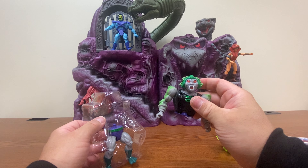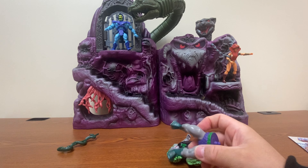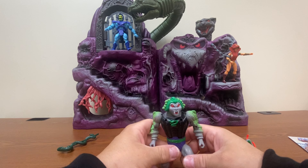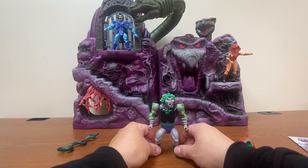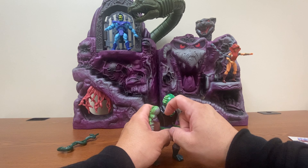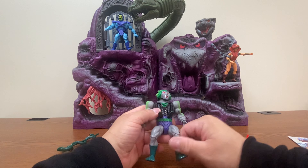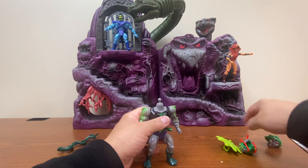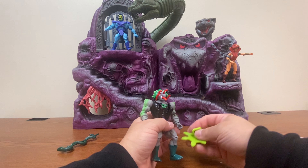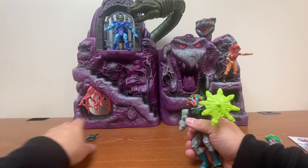I will take at least half of him out of the package. Snakeface's big power here is, of course, to turn people to stone like Medusa. To do that, his nipples fold down and turn into snakes. Pop his head off, put the replacement head on there, give him his shield, and his ridiculous-looking staff.